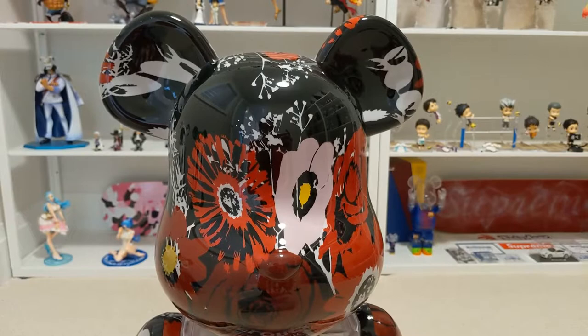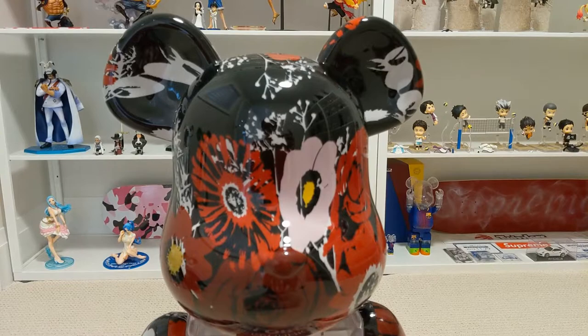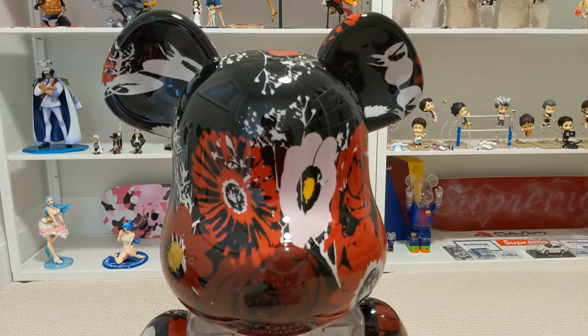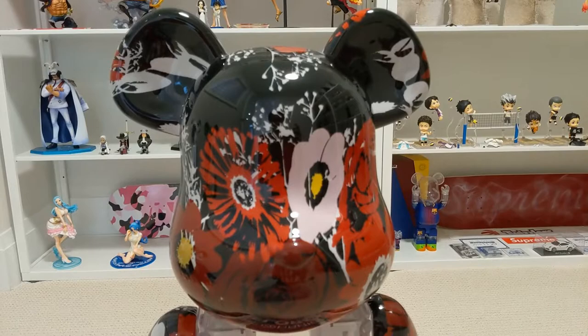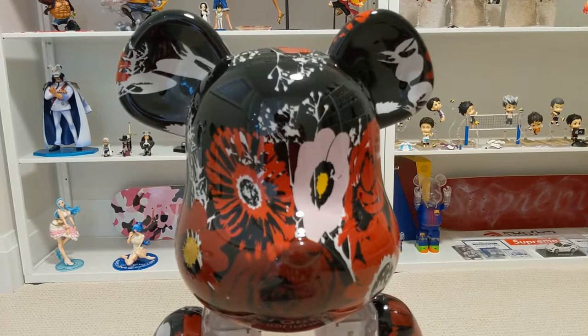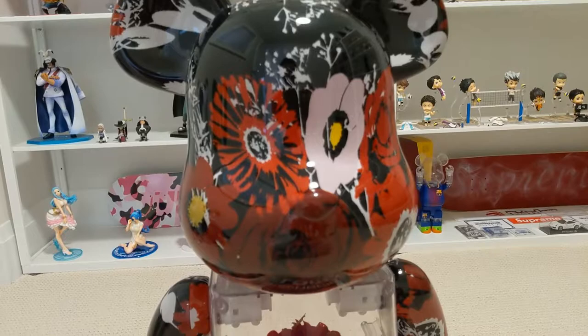Here's a closer look at the bear. Because they use the hydro dipping technique to print the patterns, even though the flora design is the same for each fabric, the location of the print will be different. For the one I got, two flowers are positioned at a spot that looks almost like the bear's eyes — which is pretty cool. The printing is completely random for each bear, so I'll be interested to see what other people got and where their prints and patterns are located.